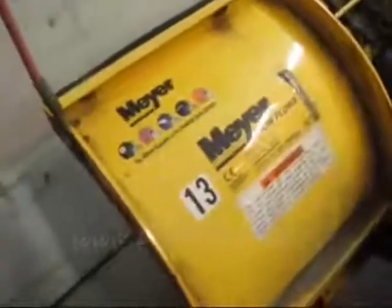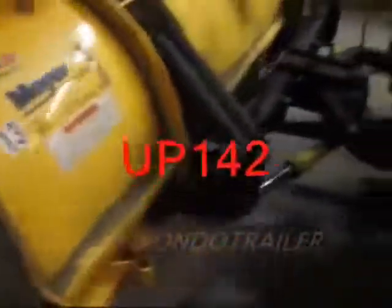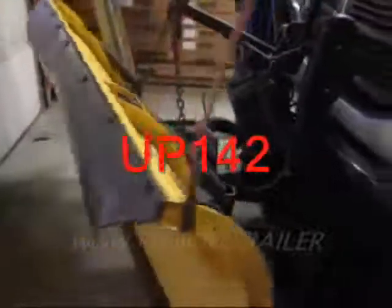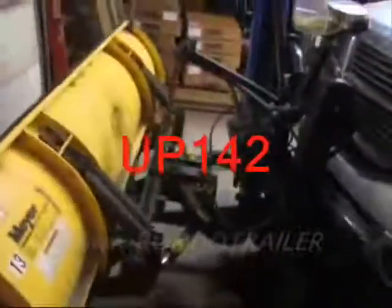This is a Meijer AG 7.5. This is a monster.